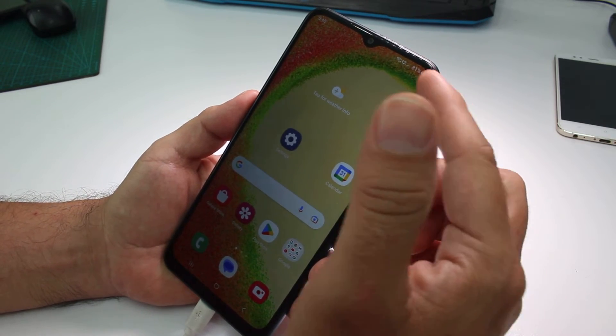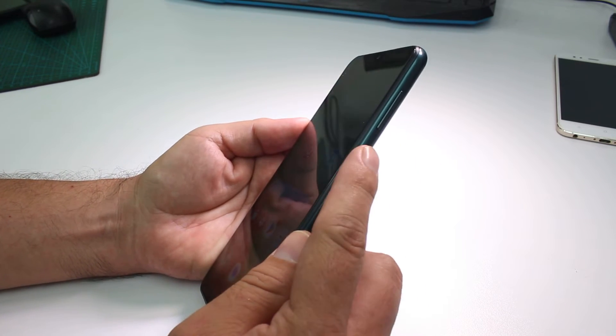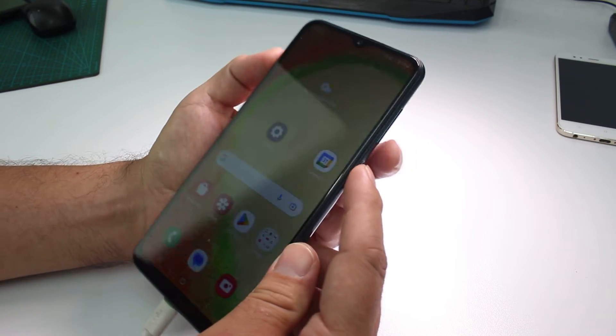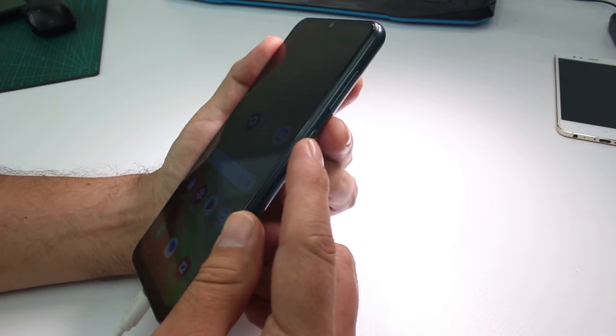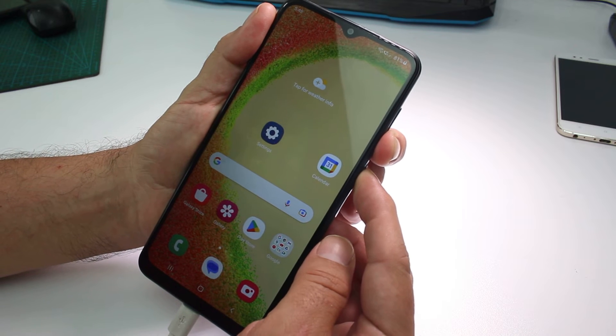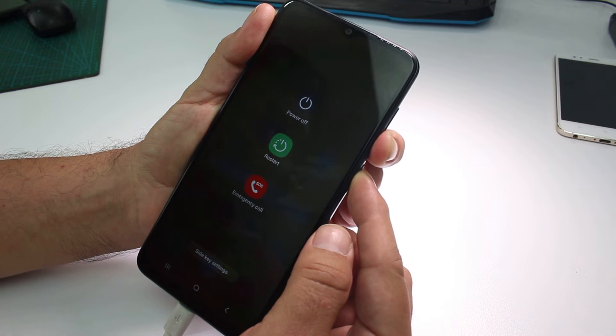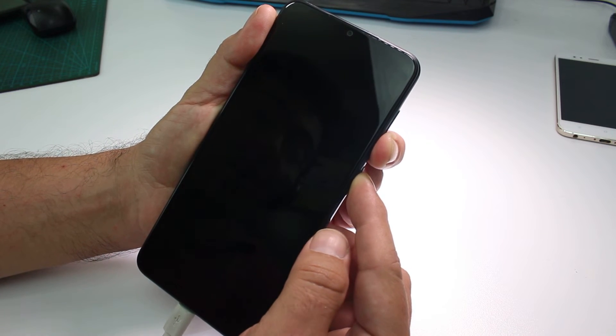I am at 81%. You're gonna hold the power button and the volume down button. When the phone vibrates and turns off, that's the first thing we're gonna see — the phone is going to turn off.